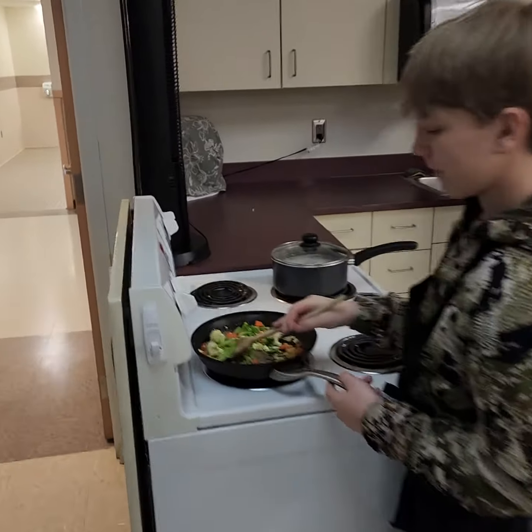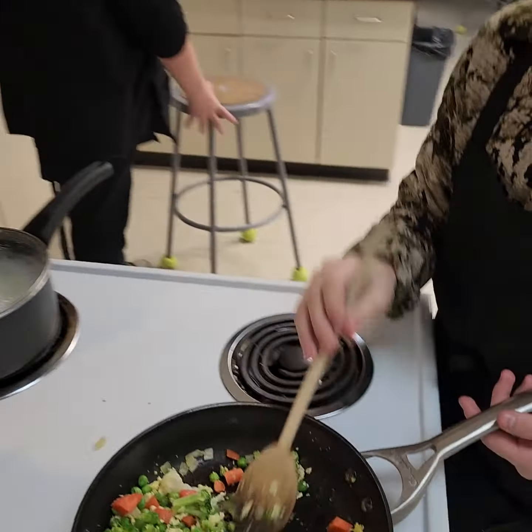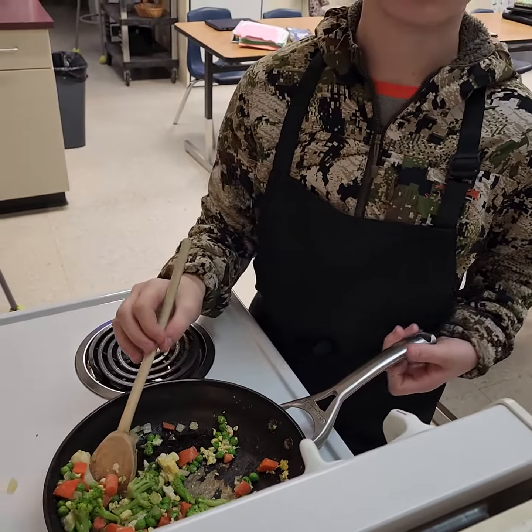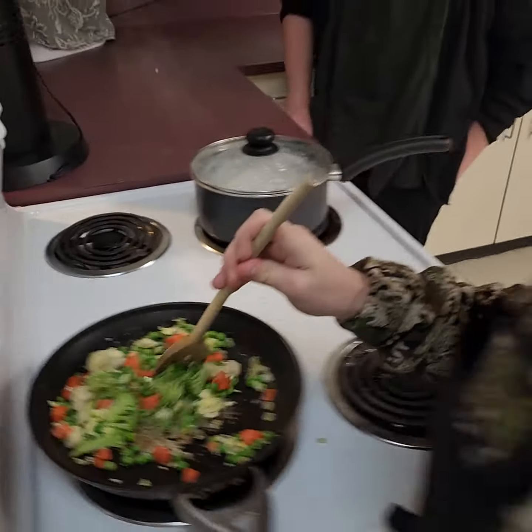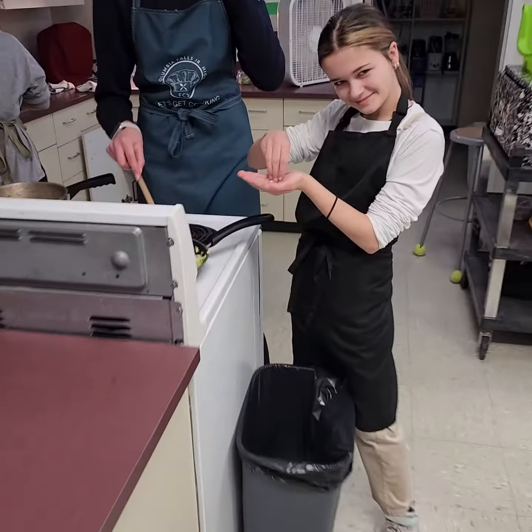This is seventh grade class three. Radley is making fried rice, Ty is watching the rice, and Radley is doing vegetables.